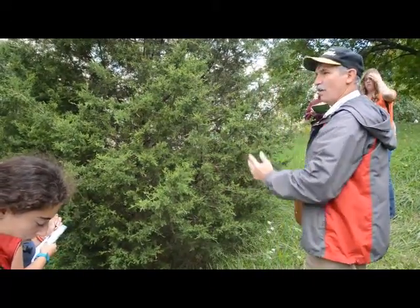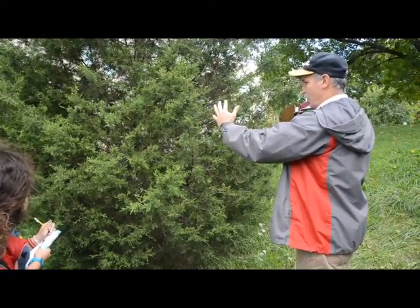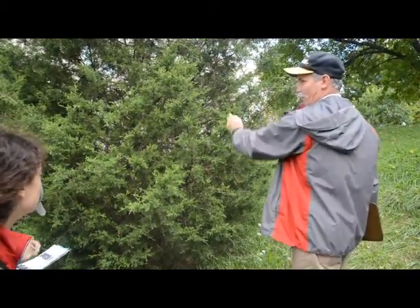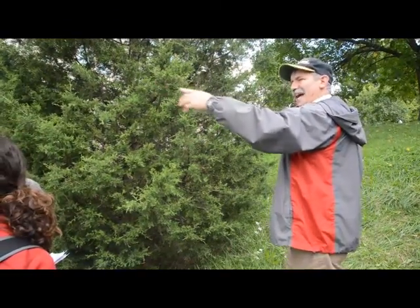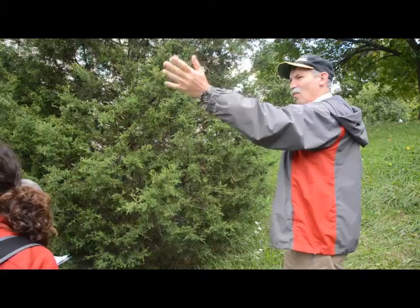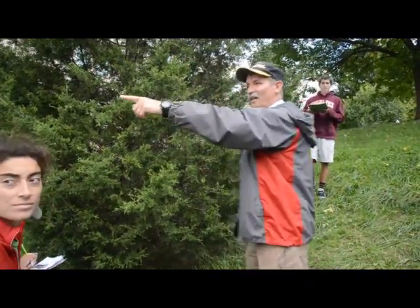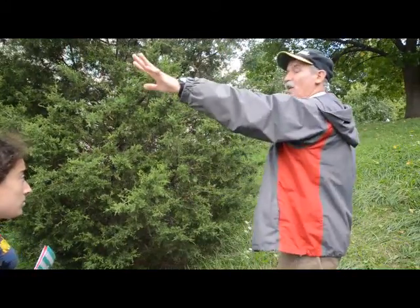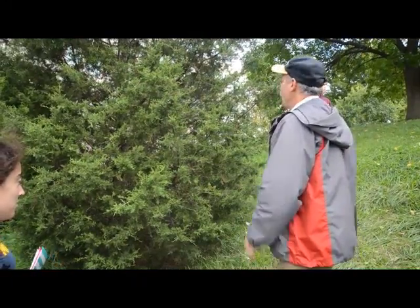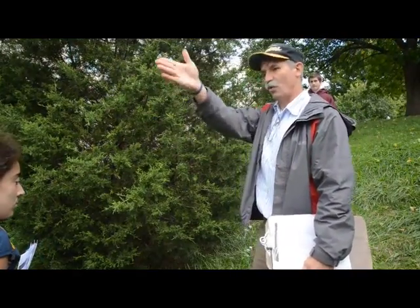They have a very, very dense, tight bunch of branches — like you can't really even see through these things. That one there is a wreck. I don't know why that one's like that. None of the others on this entire hill are open like that. It's having a bad hair day — that's a whole lifetime. Every now and then, genetics, right? Something's going on with that one.